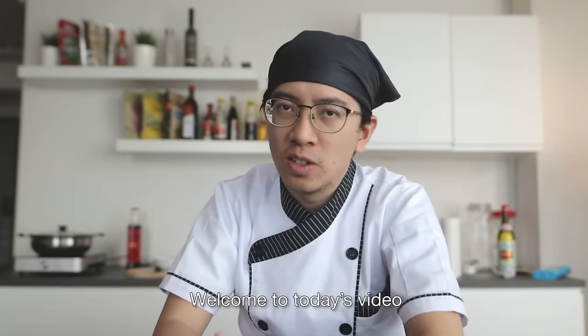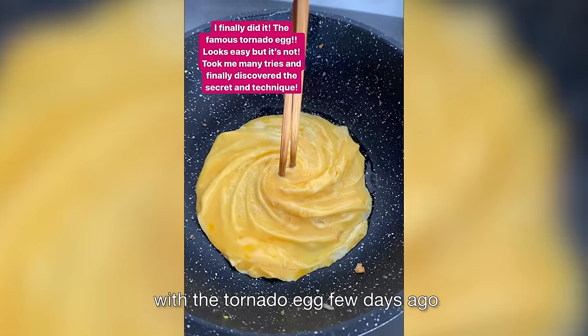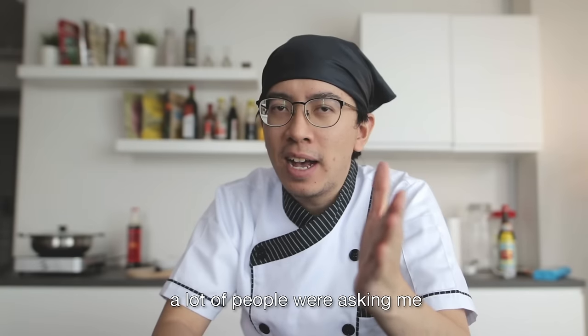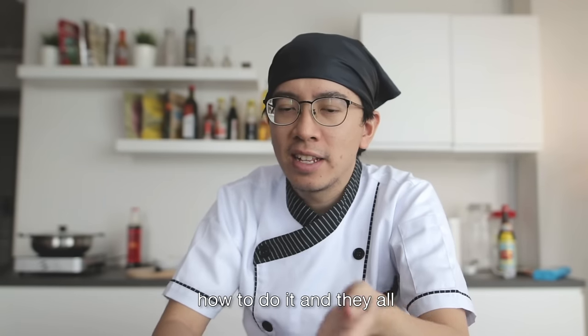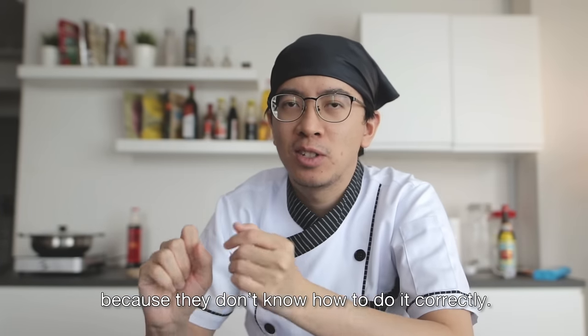Hey guys, what's up? Welcome to today's video. So I posted a picture of my recent success with a tornado egg a few days ago, and a lot of people were asking me how to do it. Most of them tried it and failed because they don't know how to do it correctly.